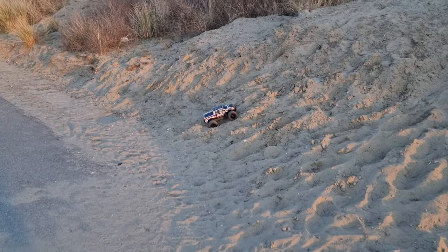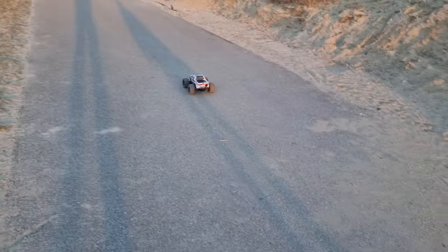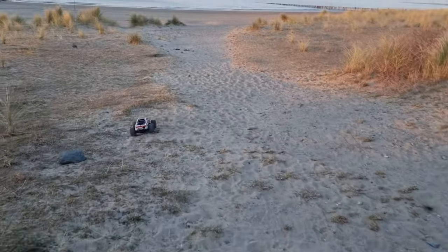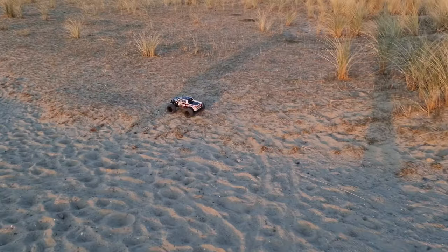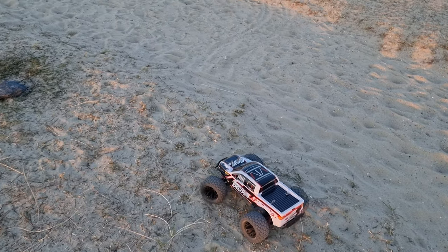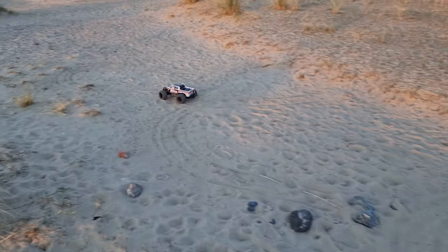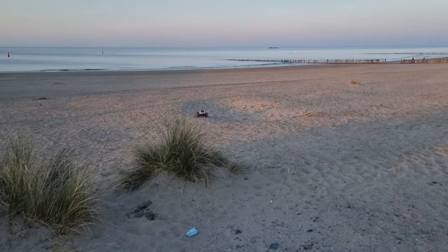Full throttle — there it goes! Reverse — whoa! Let's go over there. You can drive it — let's see what you can do with it. First time he drives with it. Not too far away from the camera, a little bit close to the camera.